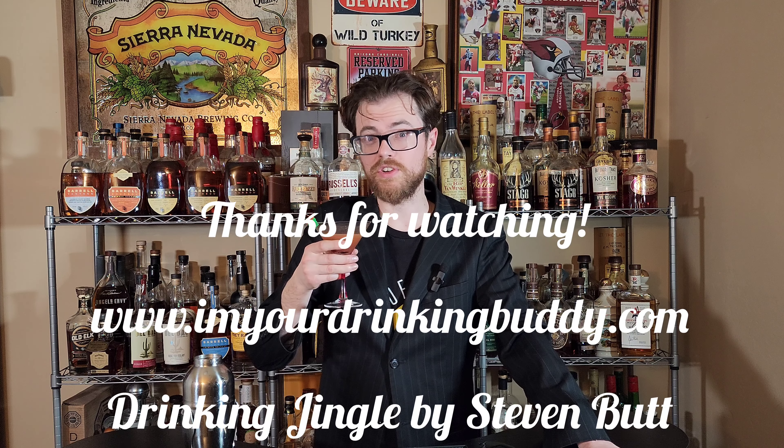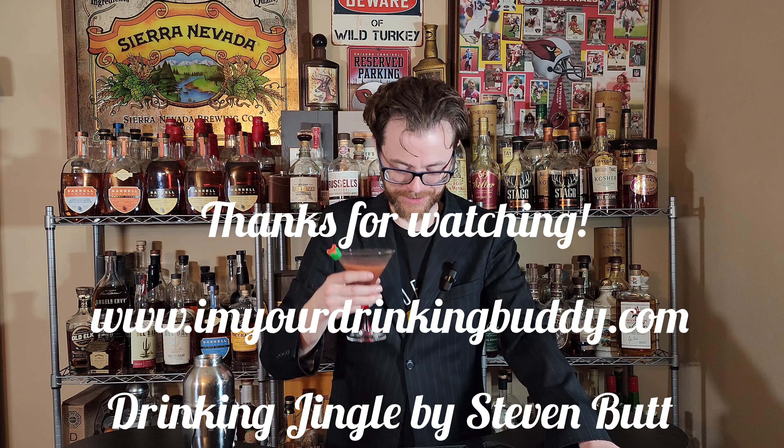Christmas Martini 2022 Challenge — feel free to enter your own entry. Even if you don't have a YouTube channel, create one just for this. Thanks for watching, we'll see you on the next one.